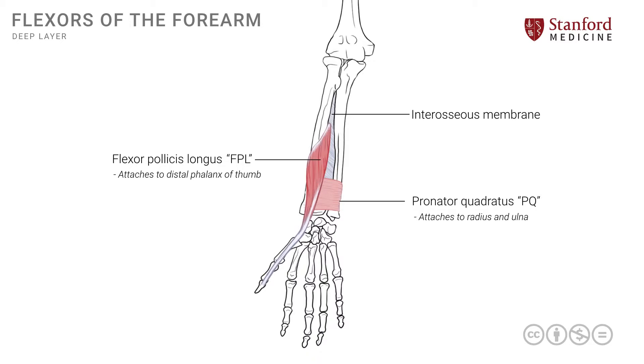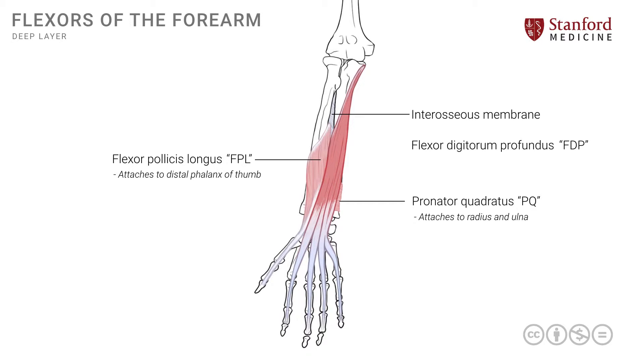The third and final muscle of this deep layer is the flexor digitorum profundus or FDP. This muscle is on the ulnar side and attaches onto the ulna and the interosseous membrane. Like its more superficial counterpart, the flexor digitorum superficialis (FDS), it also divides into four segments, attaching onto the phalanges of the four fingers. In the case of FDP, the tendons go all the way to the distal phalanges of the four fingers.